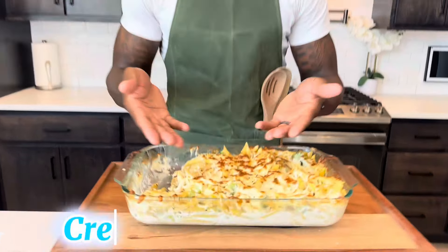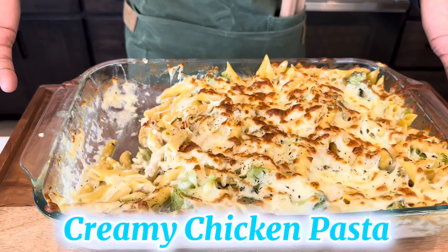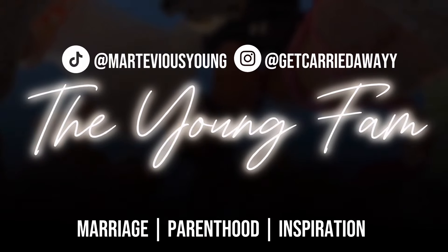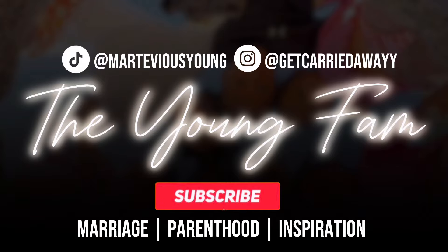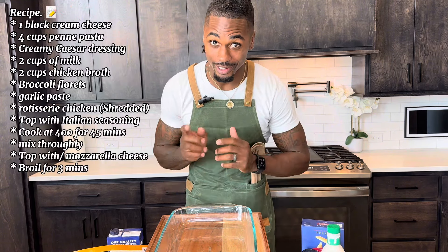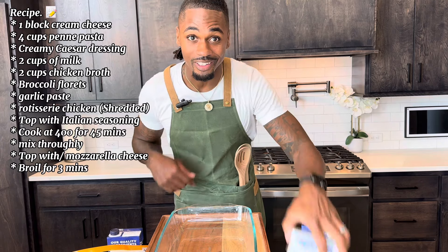Now that is delicious! What's up everybody, welcome back to the Young Fam — you're in the kitchen with Dad, and today we're cooking creamy chicken pasta. Before we get started, I have to warn you: if you make this dish, be prepared for your family to eat it all. Alright, now that that's out the way, let's get started.